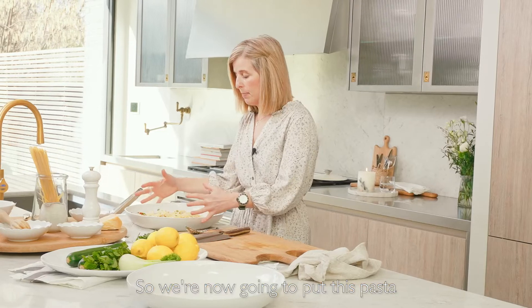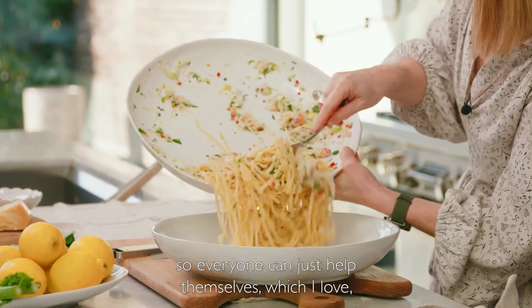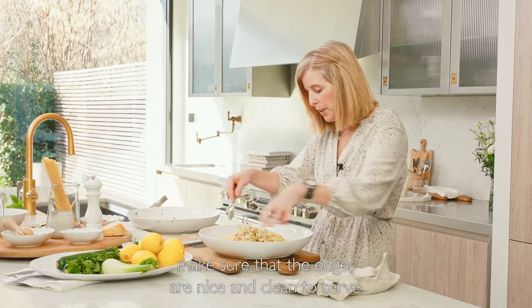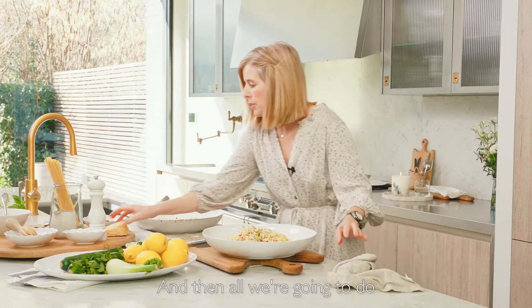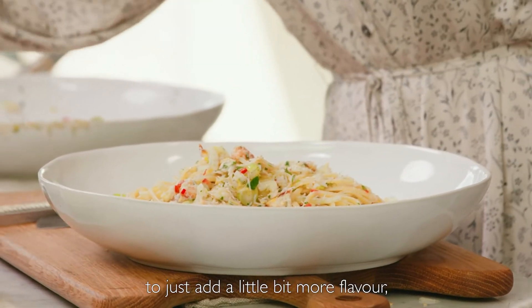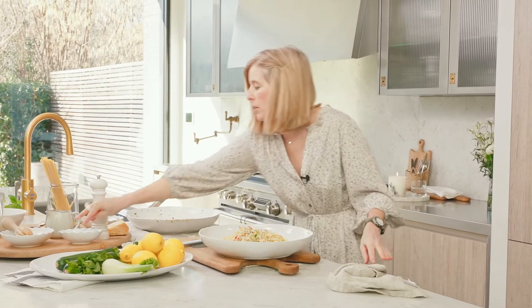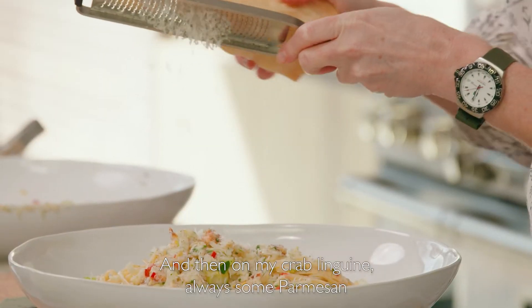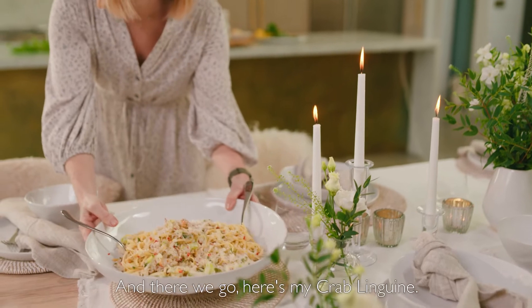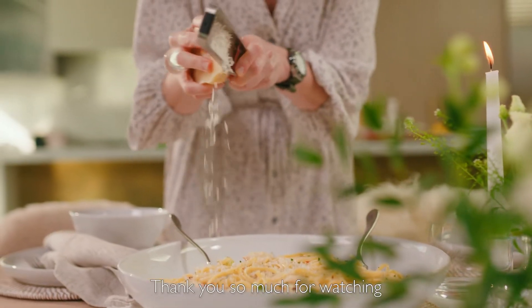We're now going to put this pasta into a clean serving bowl in the middle of the table so everyone can just help themselves — I love serving food that way. We just want to pile the crab on top of the linguine, make sure the edges are nice and clean, then add a little bit more extra virgin olive oil, another good grind of pepper, a little bit more sea salt, and then on my crab linguine — always some parmesan, which gives it a really lovely savoury flavour. And there we go — here's my crab linguine. If I've inspired you to recreate this at home, please head to The White Company's website. Thank you so much for watching and I hope to see you soon.